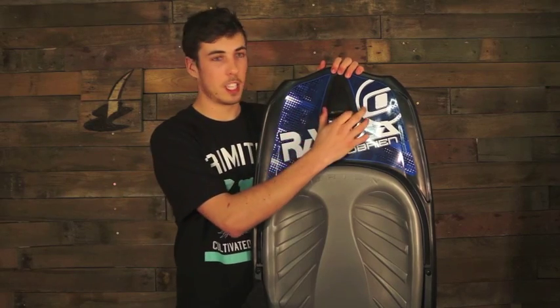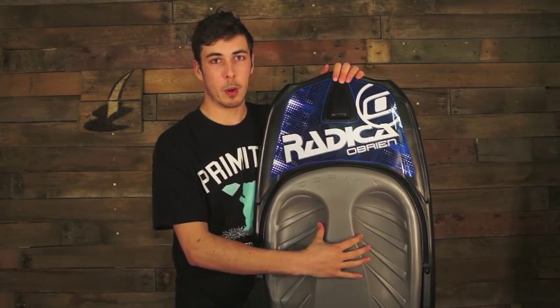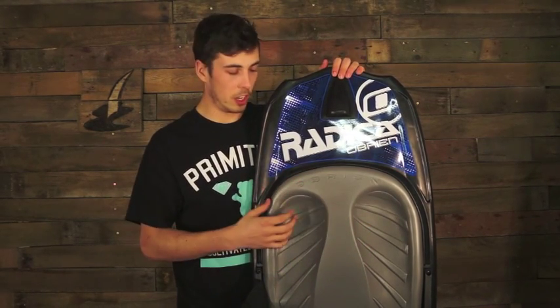Starting off, it has an aquatic hook — it just helps with deep water starts, so attach your handle on that. It also has a really absorbent moulded EVA knee pad, so any impacts you're going to be taking, it's just going to lighten the load a little bit.